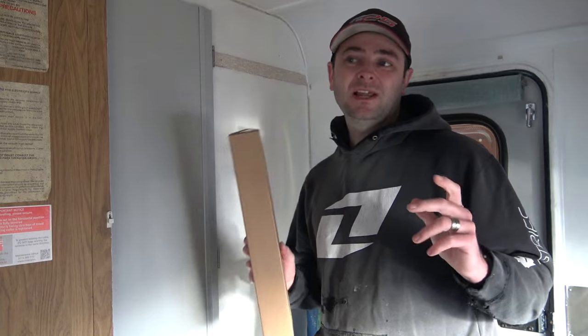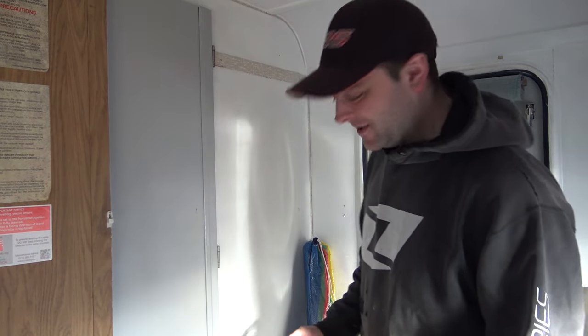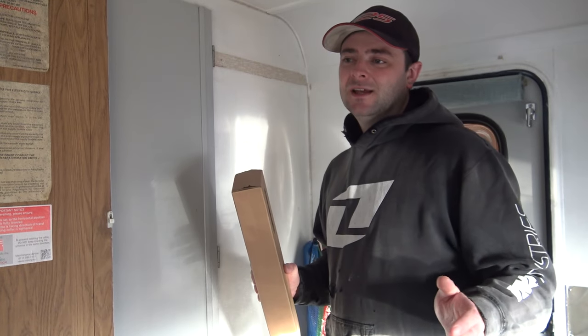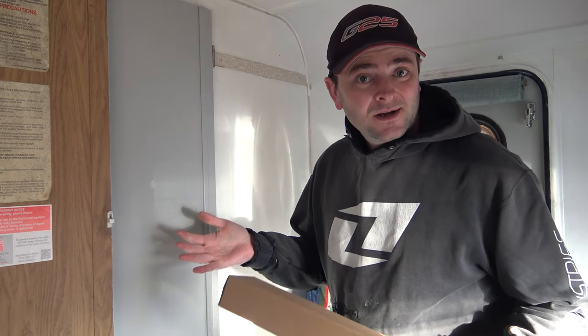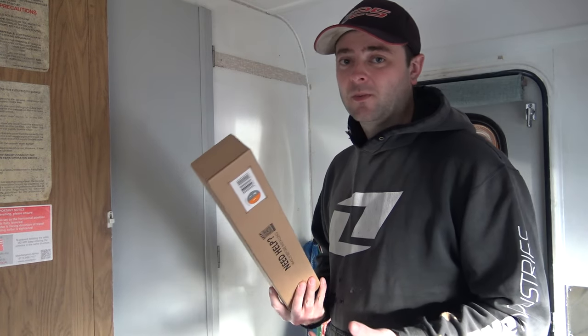So it's nearly four years on into the project now of this motorhome and I'm only just putting up coat hooks. Crazy, eh? I looked in all the local shops and couldn't find one that was the right length. I could have made one, but I had a look on the internet and got this delivered.